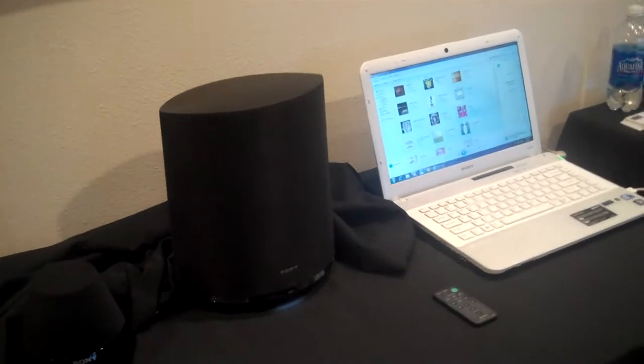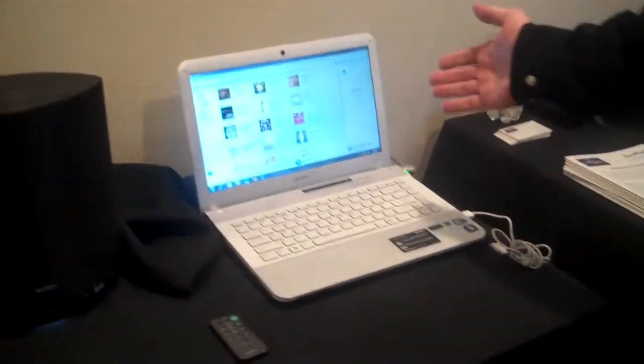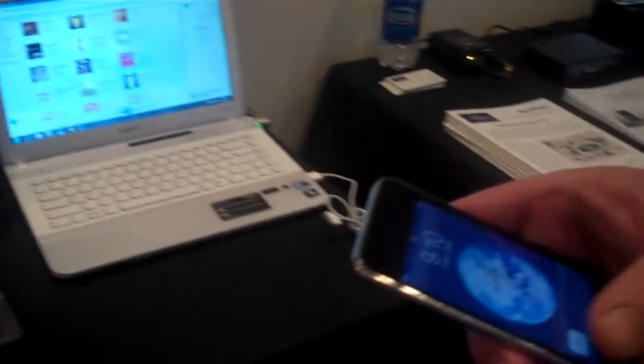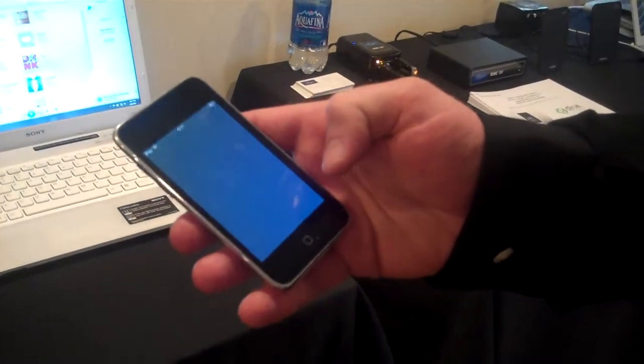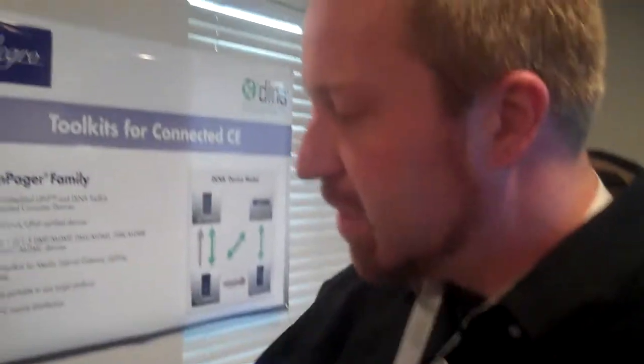Here we have some Sony stuff. These are wireless speakers — they can also be wired — and they're using their Sony laptop as their server. And then they have an application that controls their device. So you can use this as your controller. So you've got a server, you've got a controller, and you've got your device itself.